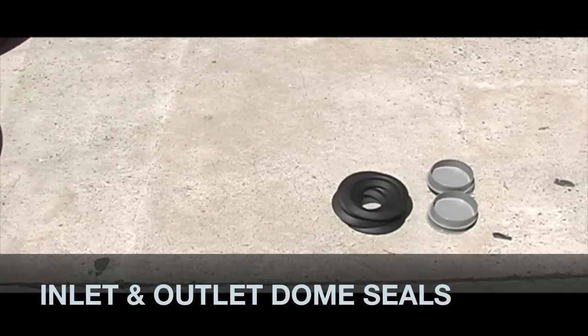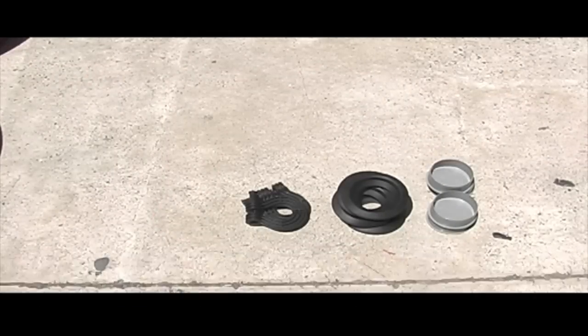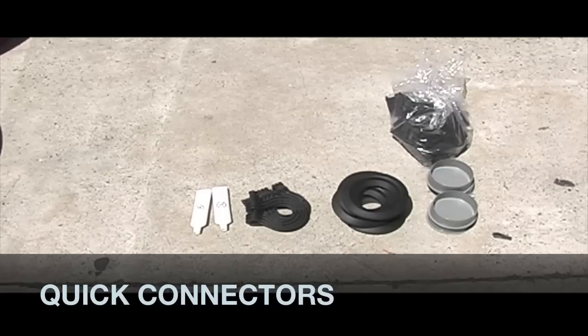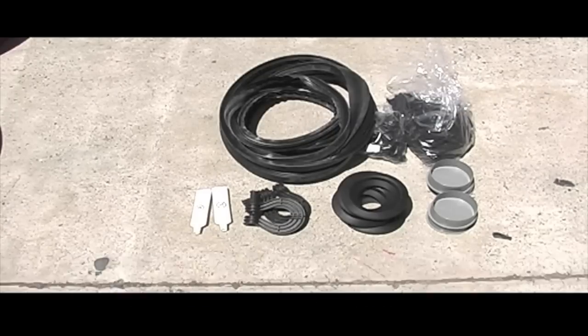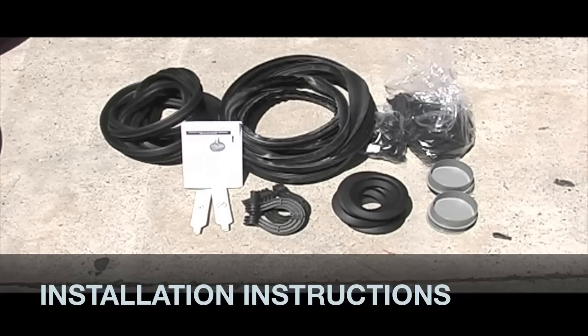Components include: dome caps or plugs, inlet and outlet dome seals, lifting lugs, liquid soap, quick connectors, plastic loading pins, lid profile seal, tank dome seal, tank profile seal, and installation instructions.